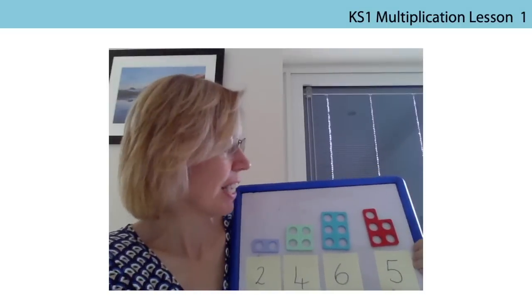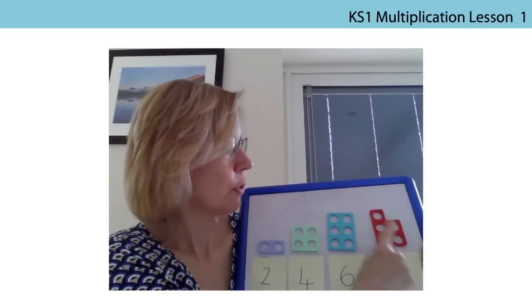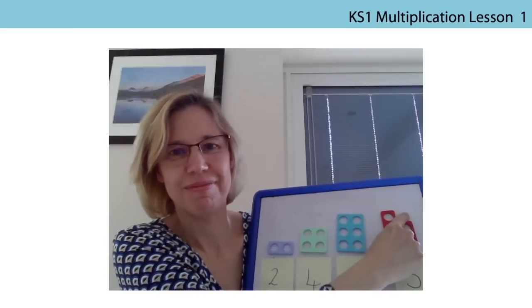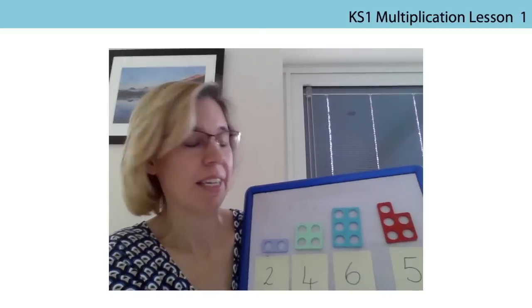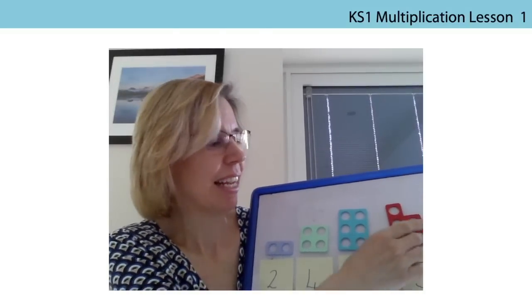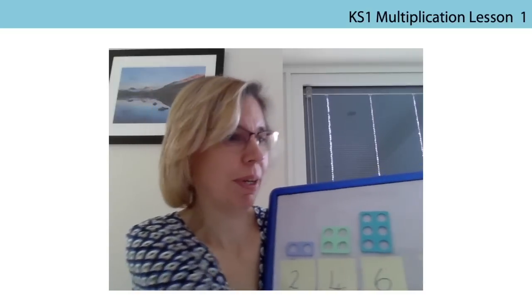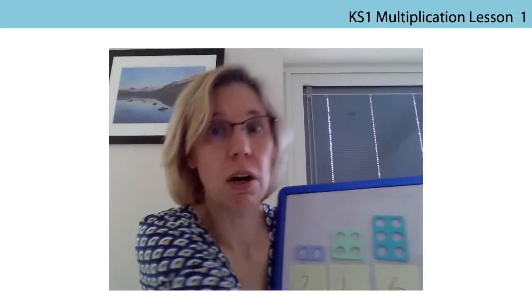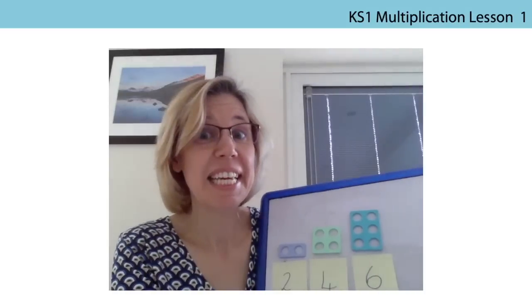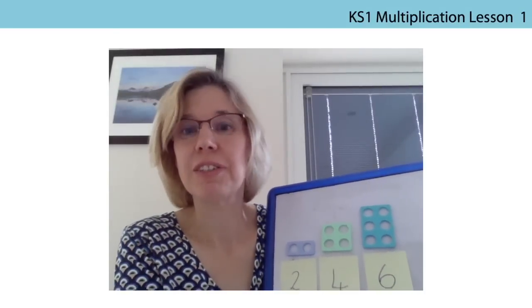Let's look at this number — number five: one, two, one, two, one. So we're not going to use five when we count in twos. Can you remember what sort of number it is? It's an odd number. Well done. So we're not going to be saying odd numbers, we're just saying even numbers. Well done if you remembered that.